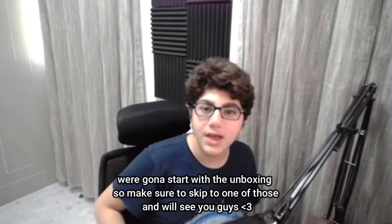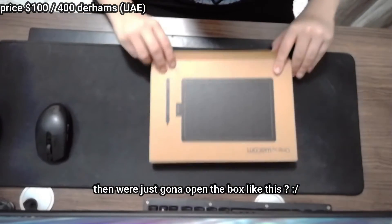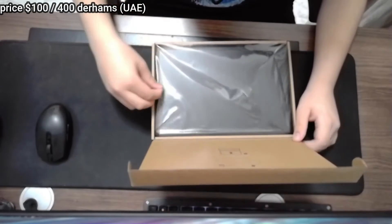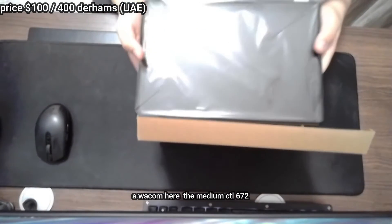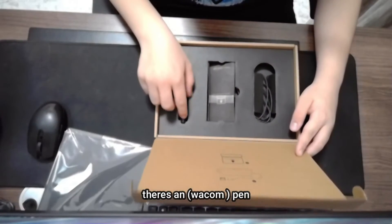We're gonna be starting with the unboxing, so first of all we're just gonna be removing the cover, then we're just gonna open the box like this. And here it is — the Wacom CTL672 medium.